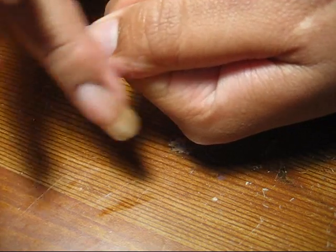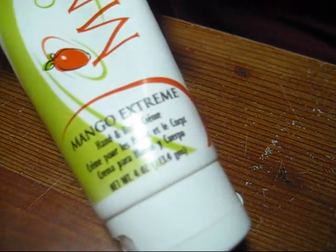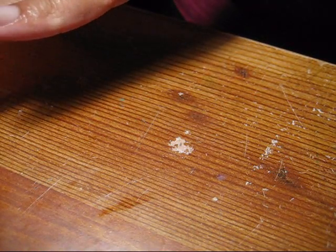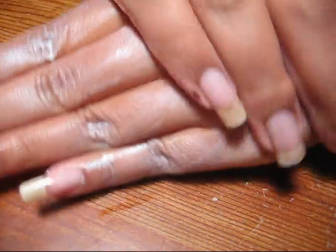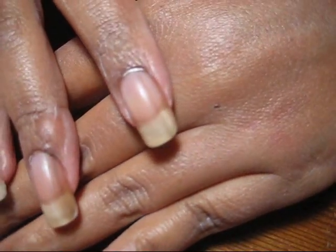It's also a good idea to have a good moisturizer — a hand and body cream. One that I have is also from California Mango. I like this brand mainly because of how it smells, and it's also easily available at Sally Beauty. Just go ahead and get a good amount and massage it into your hands — even if you get a lot so that it doesn't all absorb, that's fine.